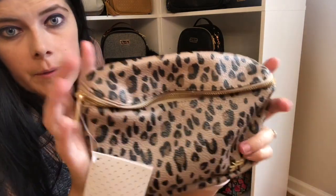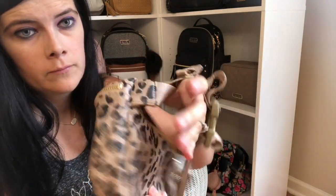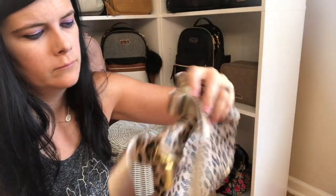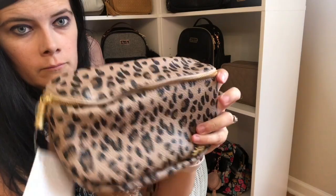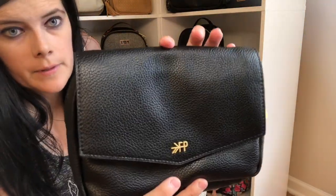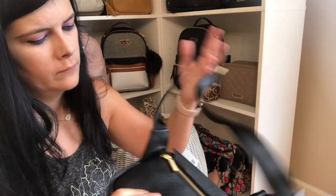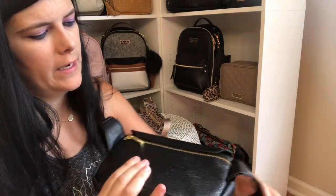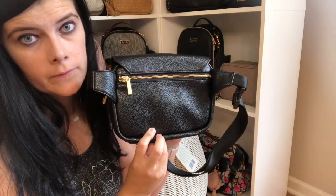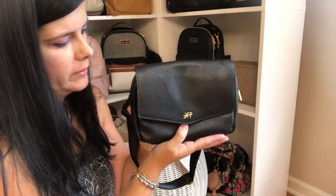So here is a close-up of the leopard. And here is a close-up of the ebony. Now I have tried on the cognac one, so if you want to see what it looks like on, I'll leave that link down below.